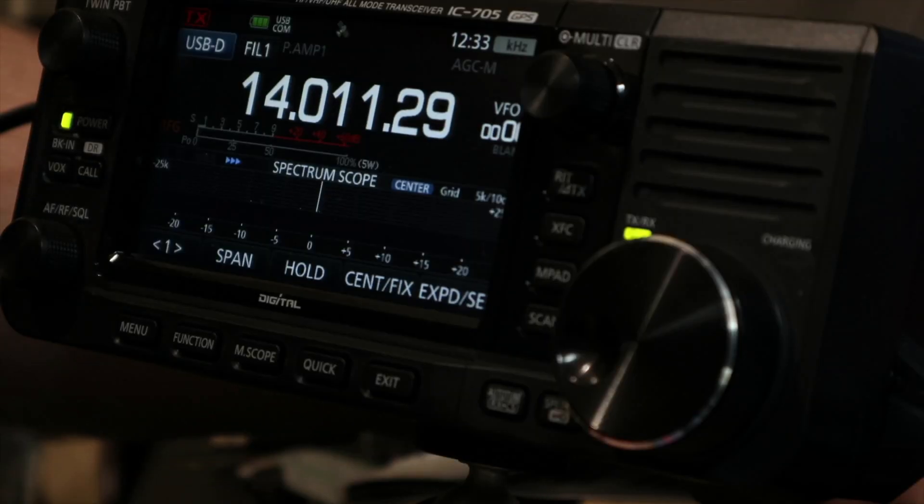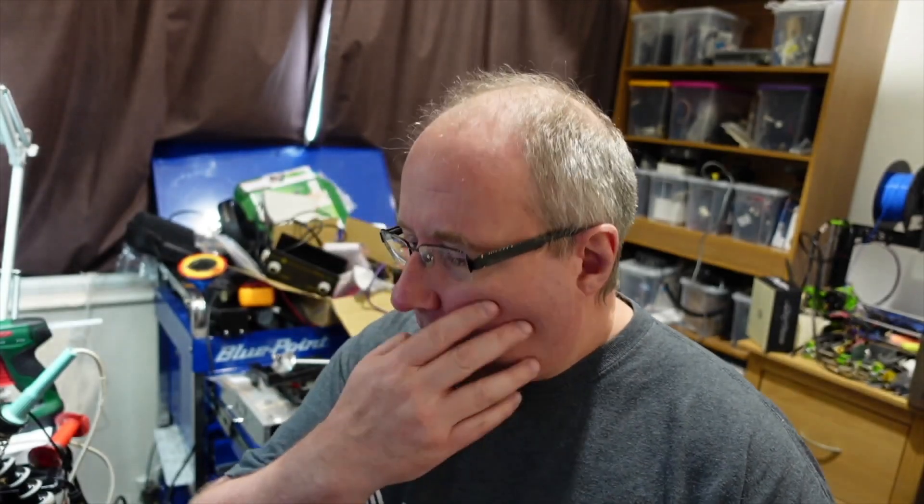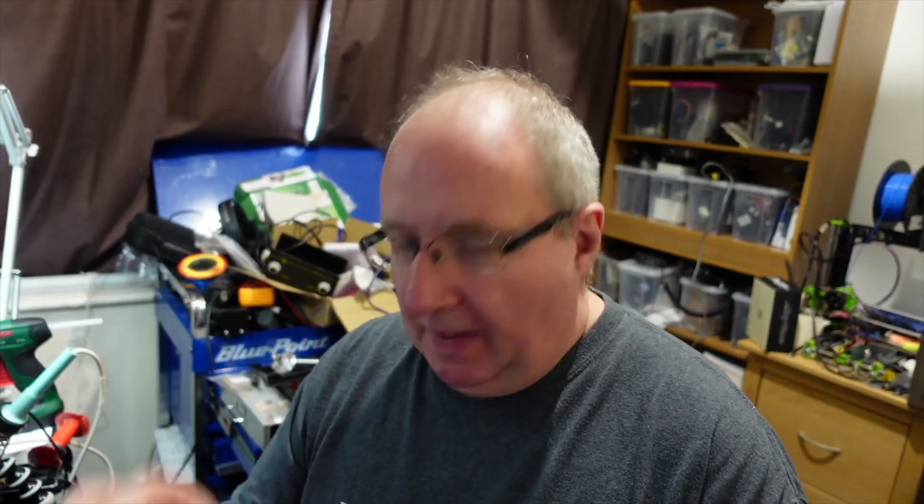Hi folks, welcome once again to the Gas Lab. Today I'll be playing with my IC-705, which I've finally picked up. Here it is. I'm mainly a digital operator — I'm not into voice apart from on 2 meters and 70 centimeters.